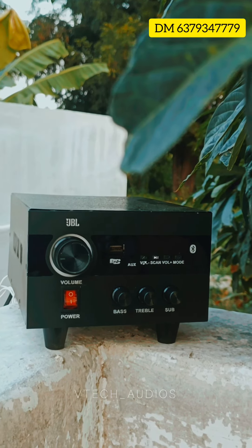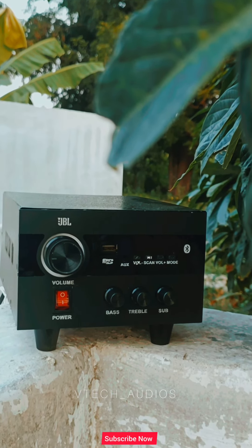Hi friends, this is VTEC from VTEC. Today we are going to see a stereo amplifier.